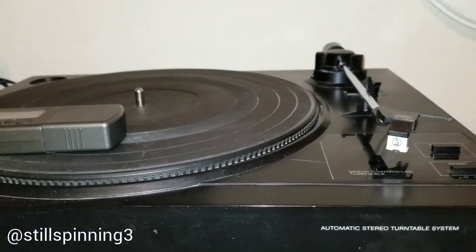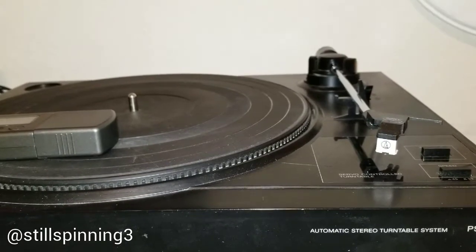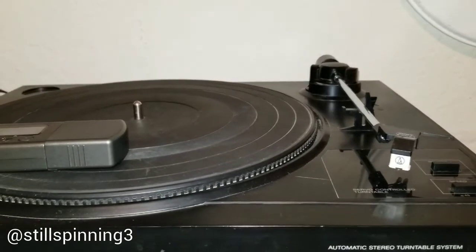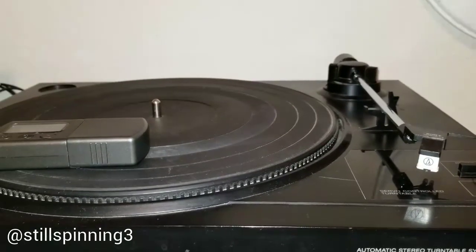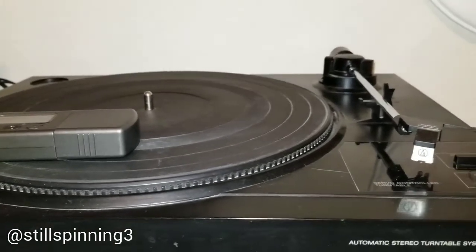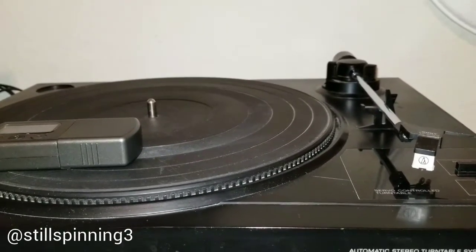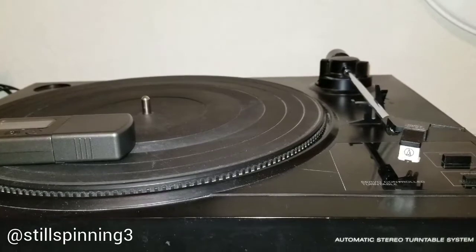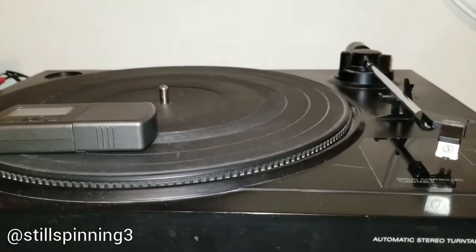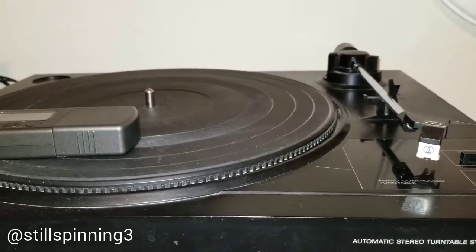Good evening everyone. I'm going to be doing a quick video on measuring the tracking force on your turntable cartridge. This is to help you accurately measure how many grams of weight the turntable is putting on your records when playing them, and also to give you an idea of how you can customize the tracking weight on certain turntables.